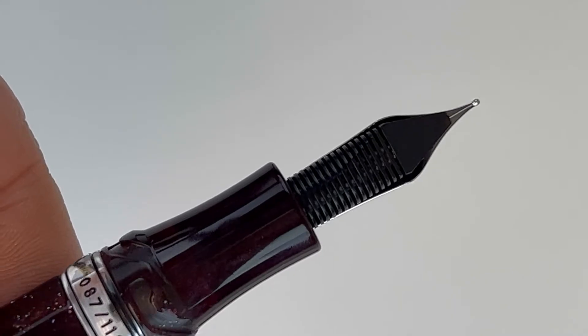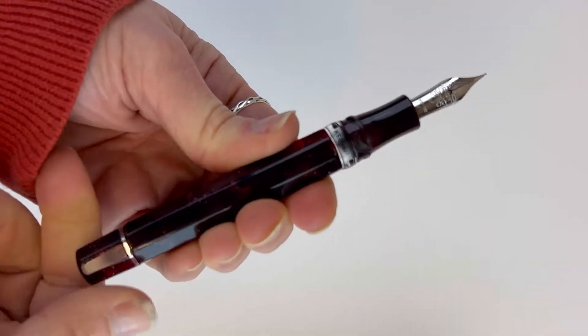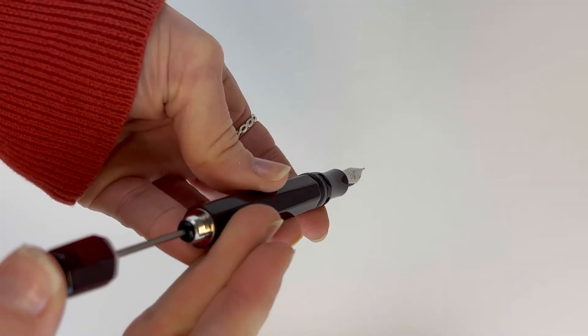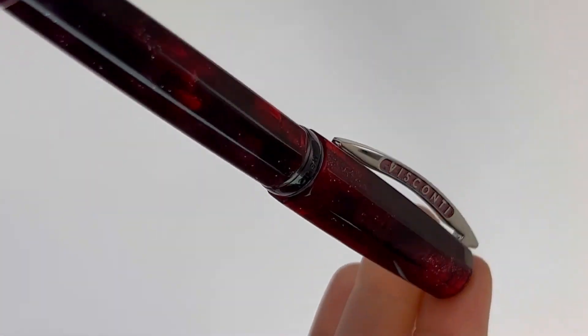The Stellar Red comes with silver trim, and just for reference, the Nova Blue had black ruthenium trim. It does have Visconti's power filler, so if you're not familiar with that, this is how you work that mechanism.